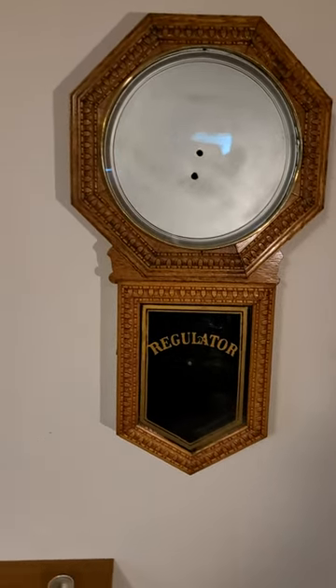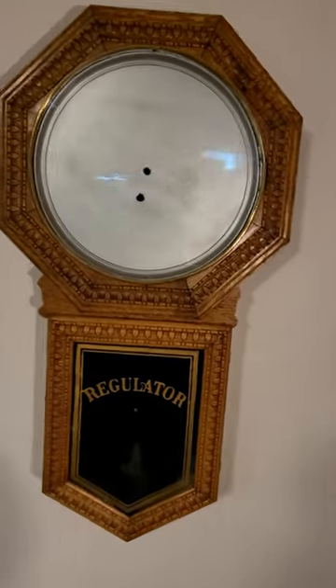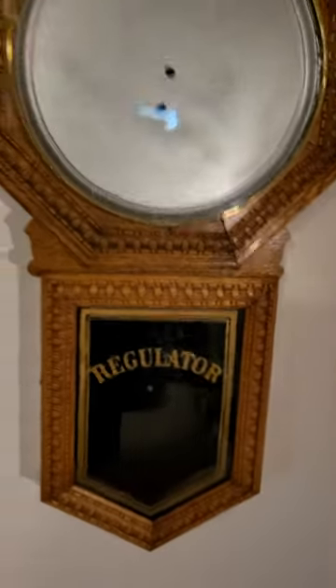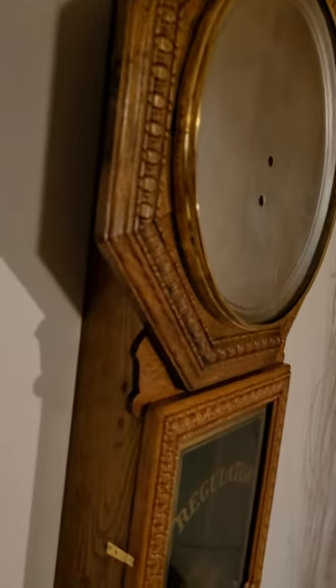It's all ready to accept the movement and the paper dial. I have the case all assembled, the bezel installed and polished. I replaced the window on the lower glass. It's all centered nicely, and I've installed the brass case hardware to hold the door and the toggle to hold the bezel in. It turned out really nice.